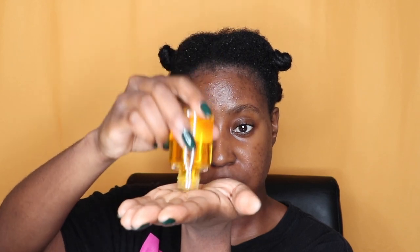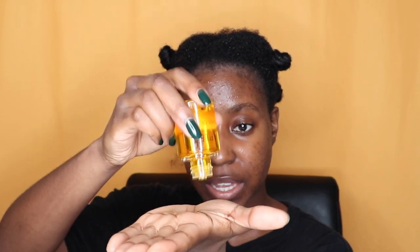A few drops of the bonding oil in my hand, rub it in, and then gloss it over the hair to seal all that goodness in. Starting with the back. I am not going to comb my hair — I already combed and detangled it today.